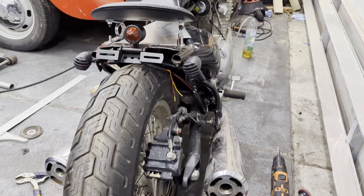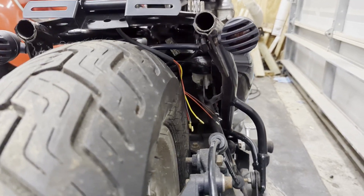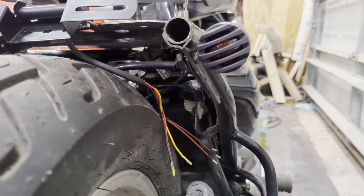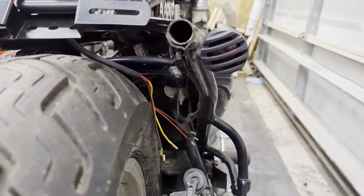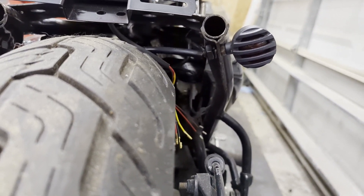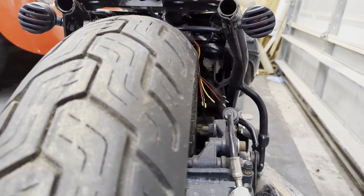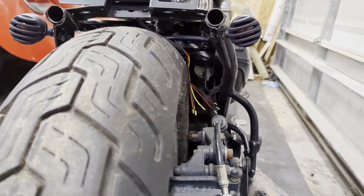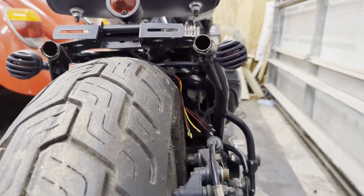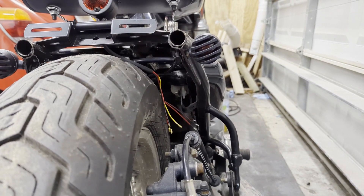We get the blinkers on. I'm not a hundred percent sure if I like these or not — I just mounted them to that gusset we have in the bars there. I think I could print a spacer to change the angle, which might make them look a little bit nicer. That's a nice simple place to put them if I can get the angle looking better. From there, it's really just wiring up the lights and a few more things before we can consider this all wrapped up.